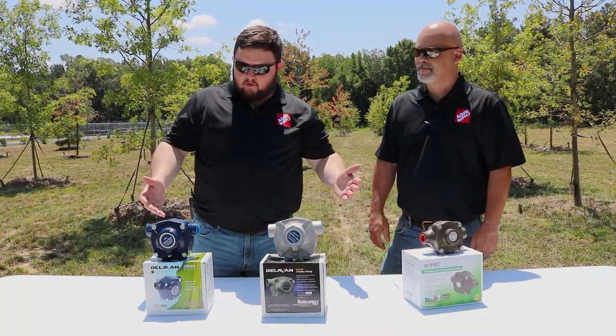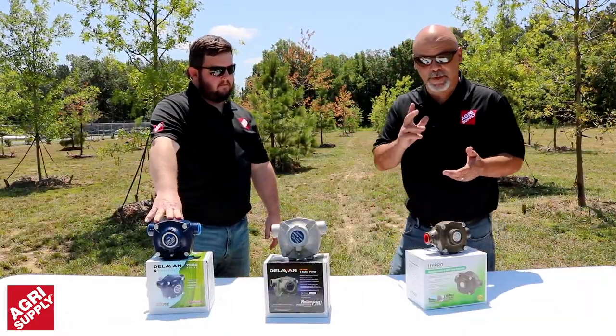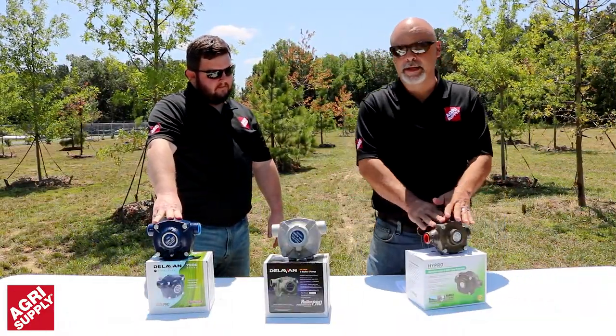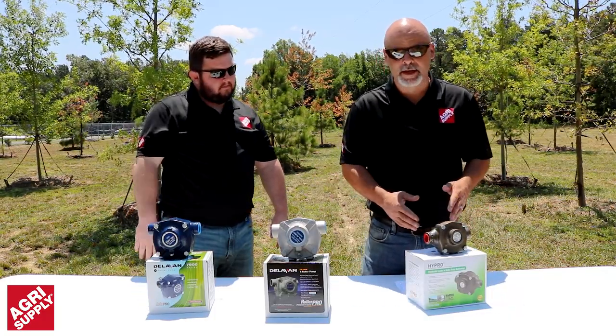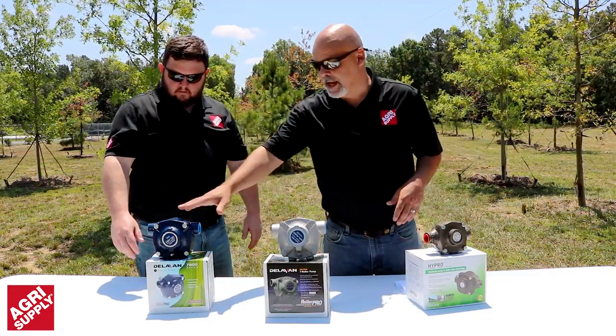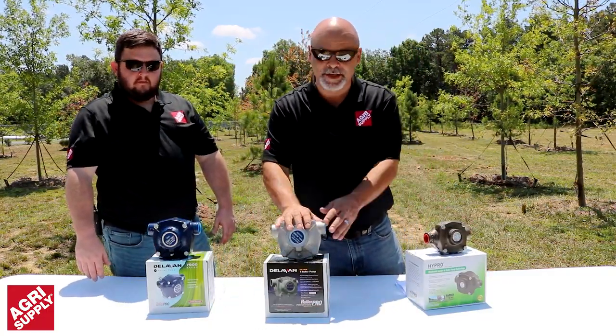So how would you know which roller pump to buy? The first thing you need to decide is what kind of chemical or herbicide you're going to be spraying. That will help you choose your pump construction — from your cast iron models, to your nitrogen-resistant models, to your stainless steel models.